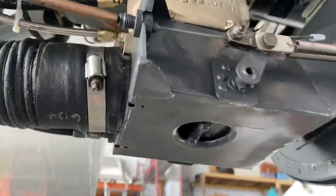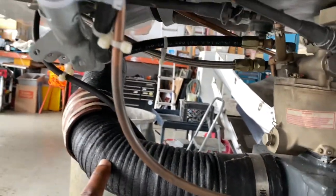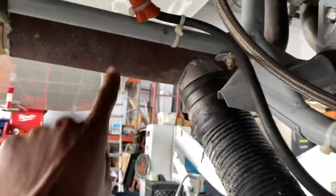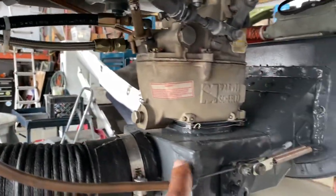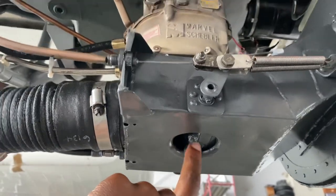On the bottom side we have the carb heat, and this is the duct that takes heated air from the exhaust into the carburetor — carb heat. By the way, this right here is alternate air.